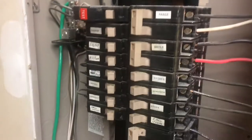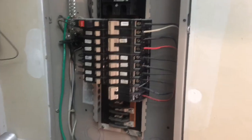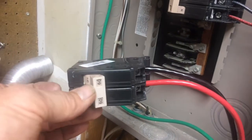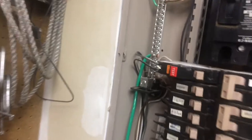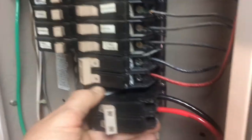Over here, this box is live. You can kill the power to the lower part right here, but you still have to have a lot of respect for that because it's a live box. So I wire in this double 60-amp breaker right here with it in the off position. The ground's already ran up there, so we're going to go ahead and pop this guy in right now.